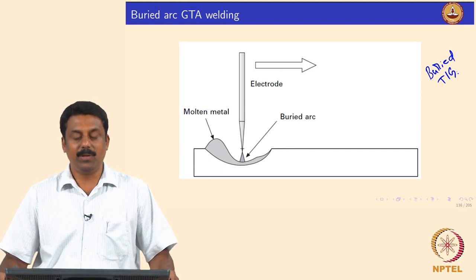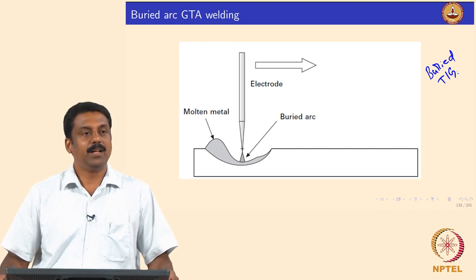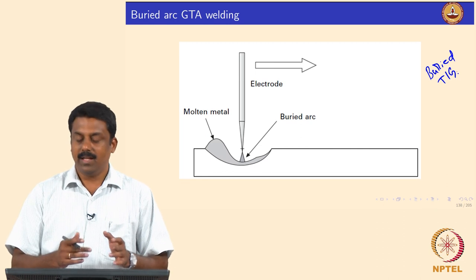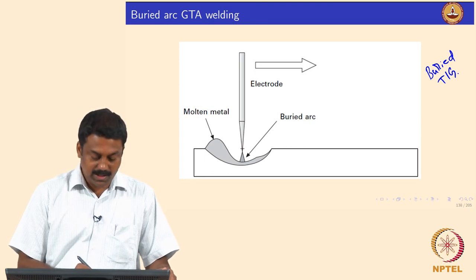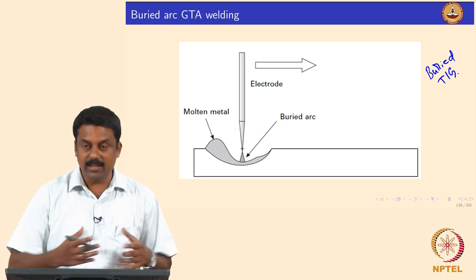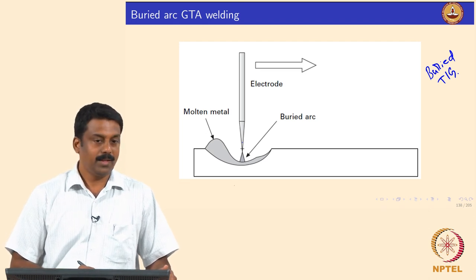People thought: why not use the plasma jet generated at the arc core to make a cavity — create a weld pool, slowly move the electrode down into the pool, and let the plasma jet push the pool in such a way that the entire arc can be submerged or buried inside the pool.